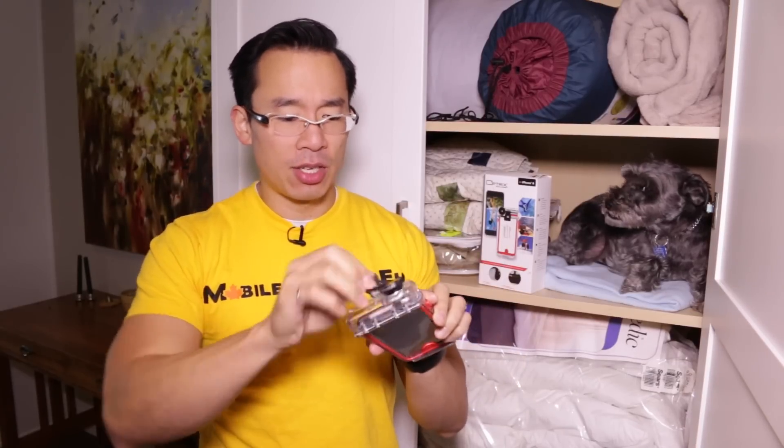Now if this were any other waterproof case I would be up in arms about those design choices, but because you can so easily take your iPhone out, any extended usage you can do outside the case — and the moment you go back in the water you just pop it back in, latch it up, good to go. That is so awesome and so quick.